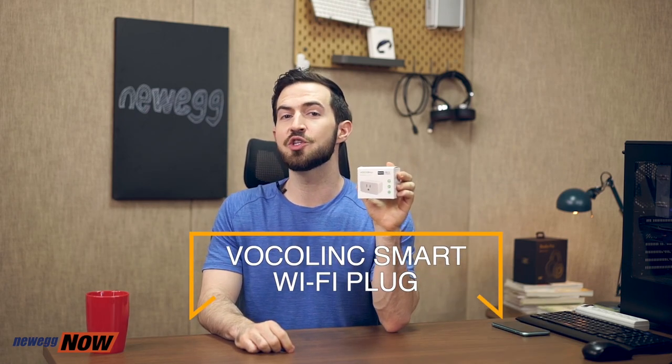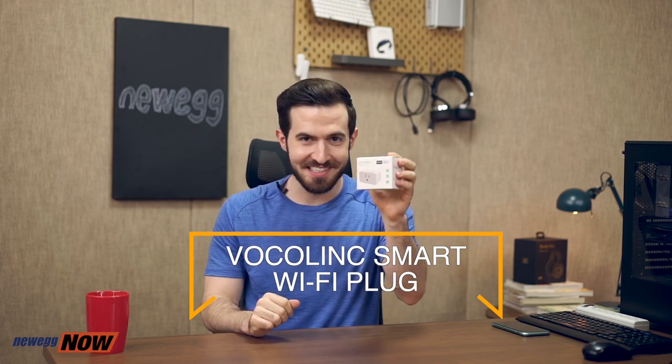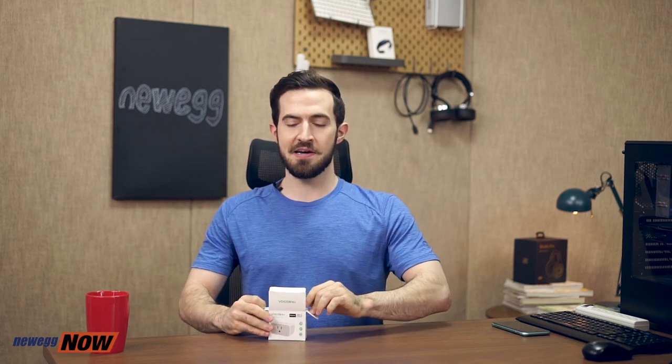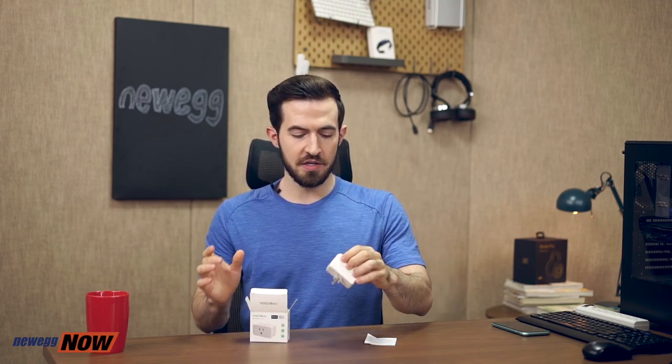Yes, there is! Let's take a look at the Vocalink Smart Socket, the way to turn virtually all devices in your home smart. Let's take a look inside the box. Opening it up here, they give us a nice, cute little instruction manual, and then the Vocalink Smart Socket itself. The Vocalink Smart Socket looks like this, and it is compatible with all three mainstream smart home solutions.